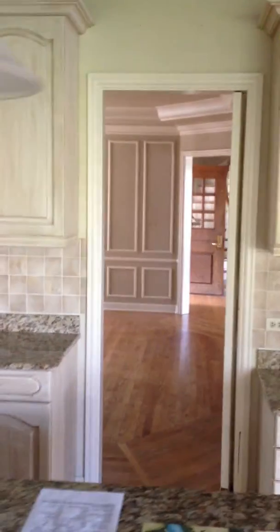The master bedroom is down there. There's a crack here, but it's just a crack — it could be a hairline crack.